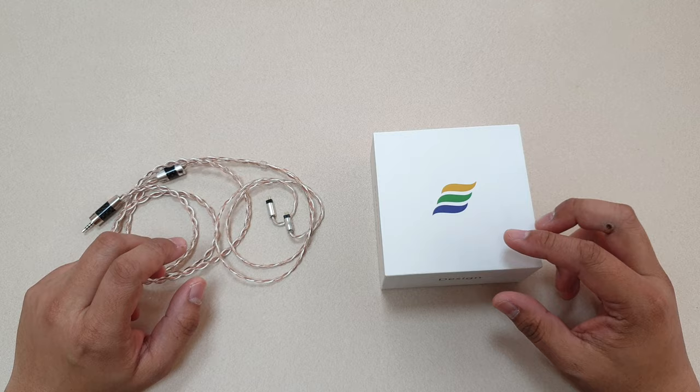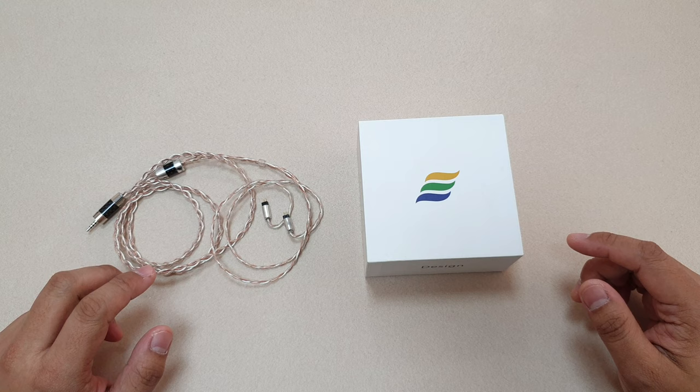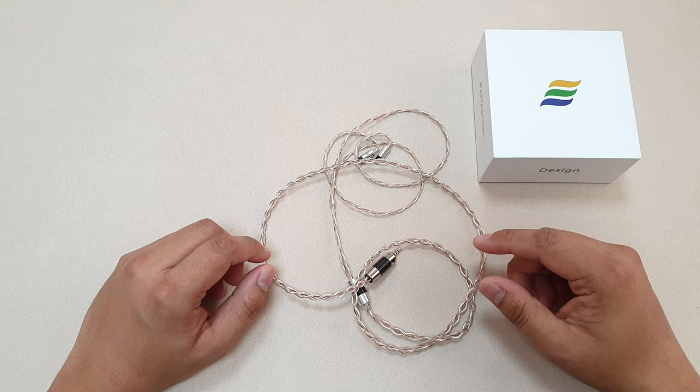I've been using the Arros 2 cable since December last year. It comes with this little white fancy box which does not include anything except for the cable itself. I first used it with my IEM at that time, which is the Cypher Lab C6 IEM version 2.